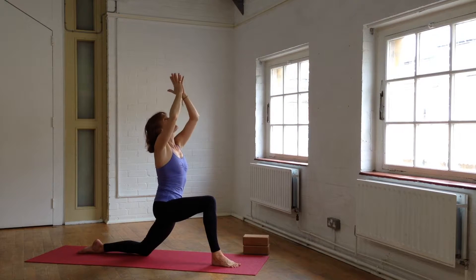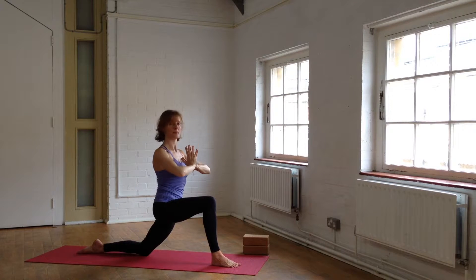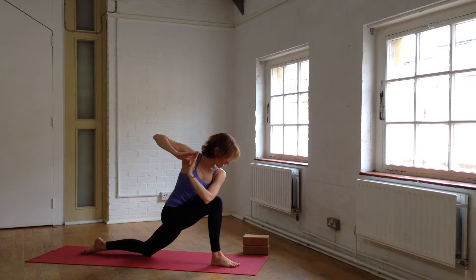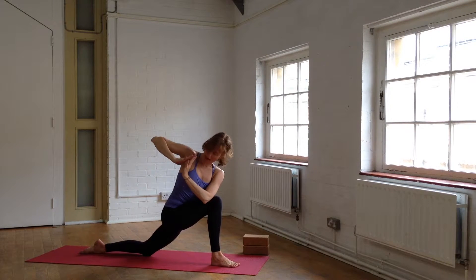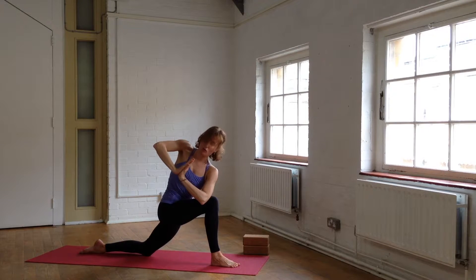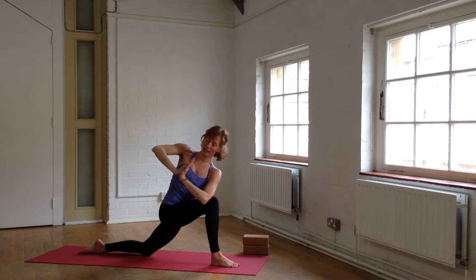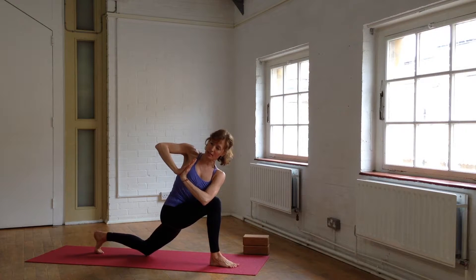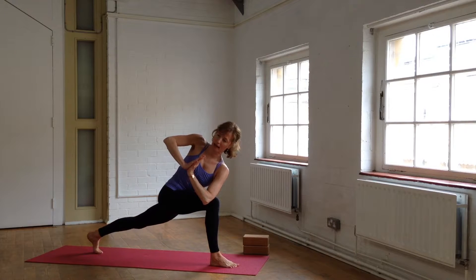Take a breath, and as you exhale, bring your hands to your heart. Take another breath in, and as you exhale, twist around to the right side. Bring your left elbow across the right knee and press the right hand into the left hand so you can twist the spine. Either remain just like that, or if you want to, you can tuck the back toes and from your center extend the back leg out.